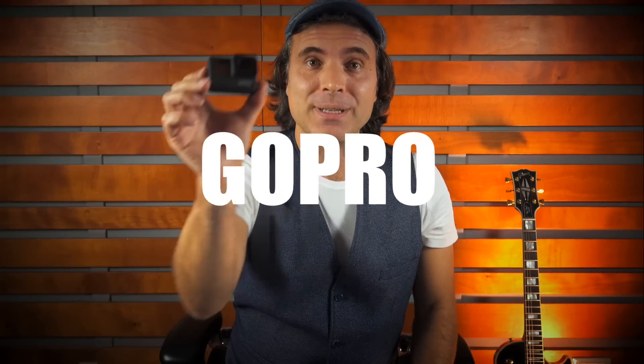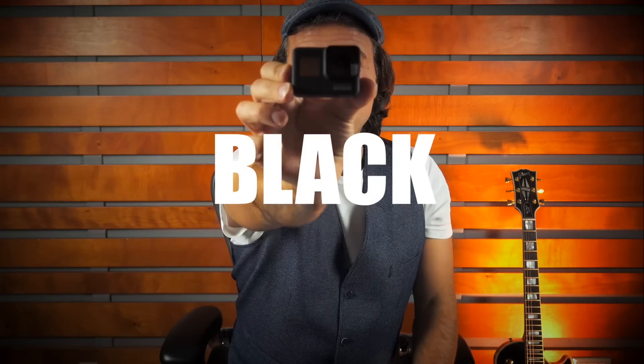Ciao ragazzi, benvenuti a una nuova puntata di Professione Chitarrista. Oggi voglio fare un vlog molto tecnico. Parleremo di un accessorio indispensabile da avere sempre con voi: la GoPro Hero 7 Black.